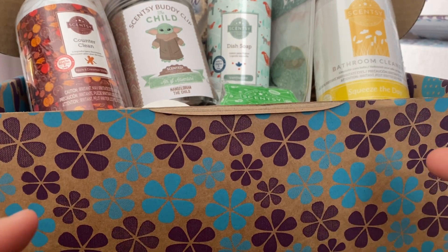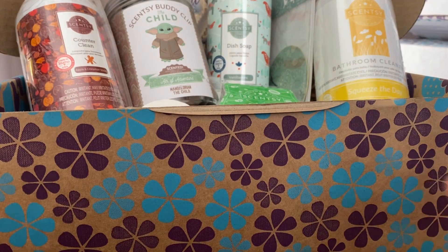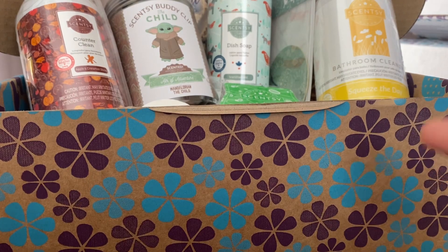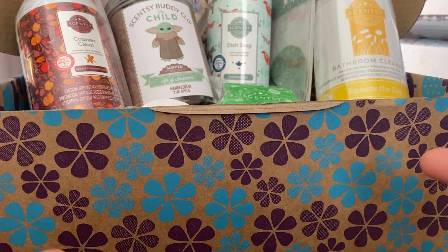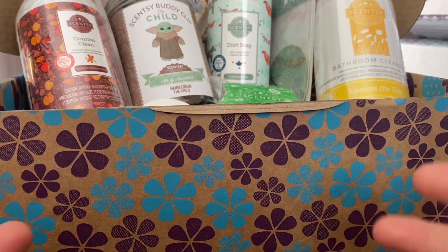I got this for half price because my Scentsy Club order processed this month and I was eligible for a half price item, and this is what I got. But I have seen spoilers from other regions about what's in the Whiff Box. However, in Australia, ours isn't always the same and there's things that are different.